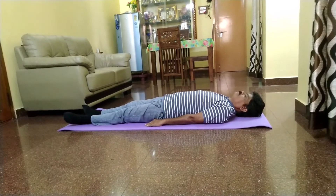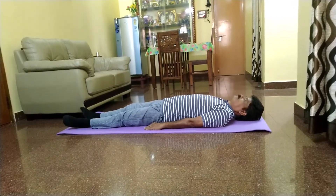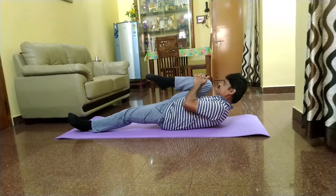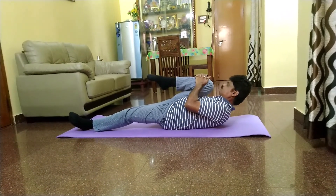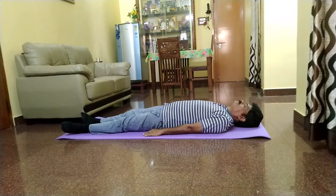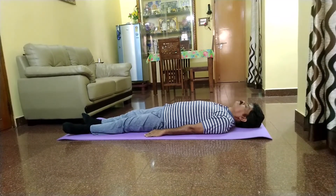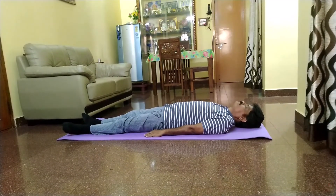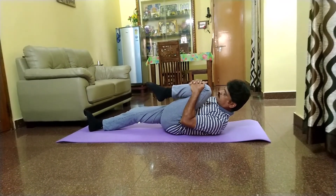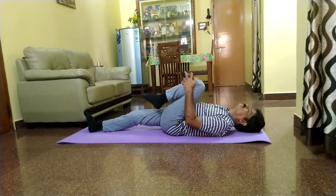How to do Pavanamuttasana — step-by-step instructions. Lie on your back with your feet together and arms beside your body. Breathe in, and as you exhale, bring your right knee in towards your chest and press the thigh on your abdomen with clasped hands. Breathe in again, and as you exhale, lift your head and chest off the floor and touch your chin to your right knee.